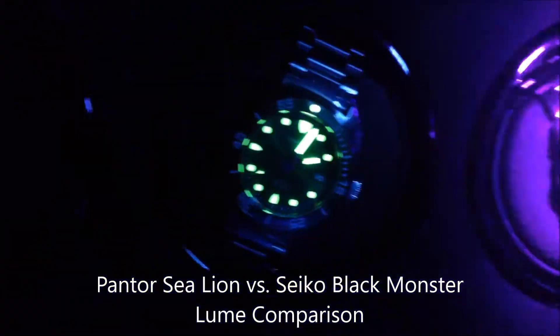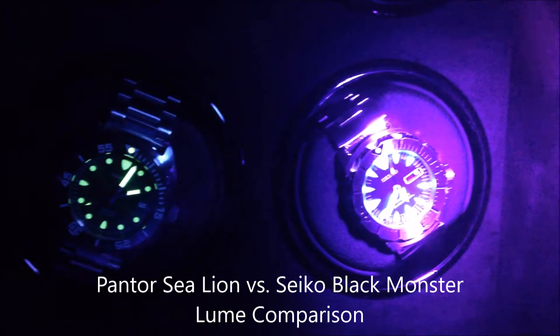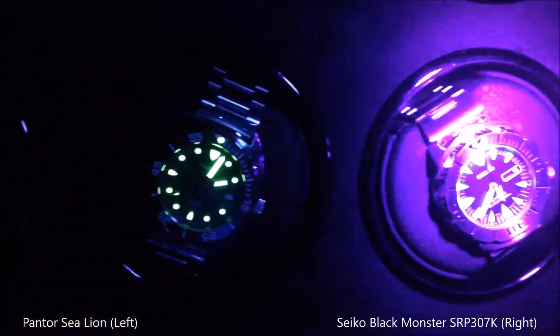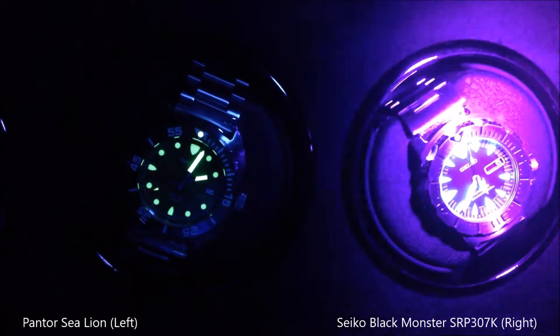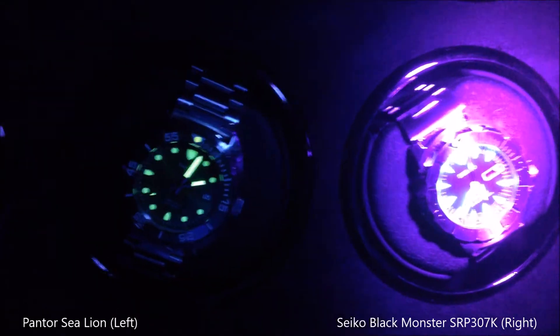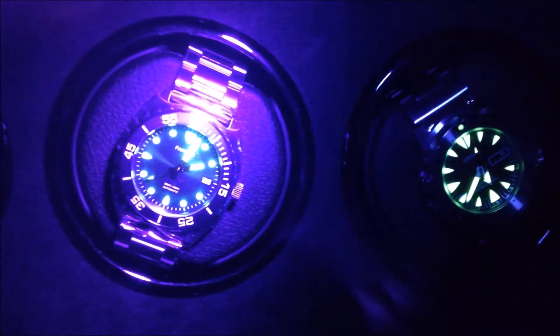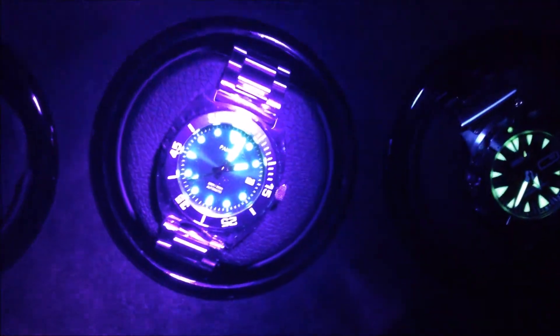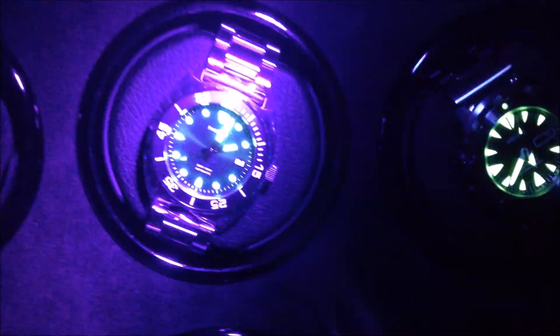As promised, I wanted to do a loom shot. I've got two watches I'll do a comparison of. Here's the Pantor C-Line and here's the Seiko Black Monster, which, at least in my collection, is the best loom watch I've ever had. I thought a side-by-side comparison might give you an idea of how the loom is. They've both been charged with an infrared flashlight and we'll take a look at the loom.